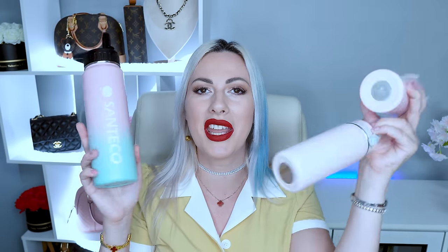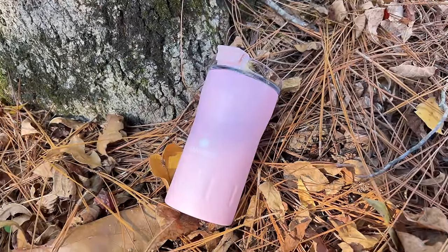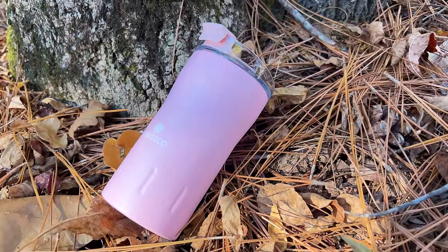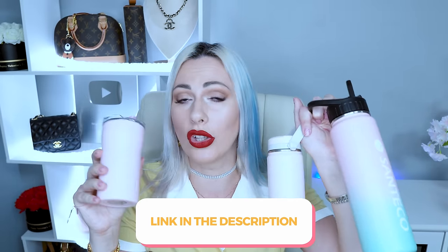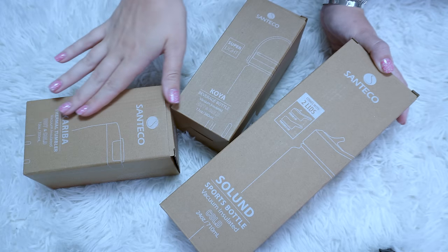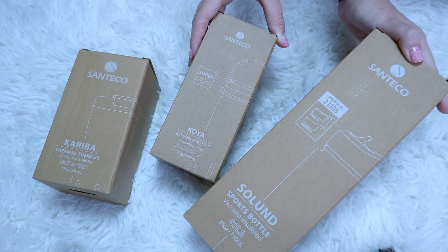Be sure to check this one out — I'll leave all the links down below in the description box along with coupon codes and discounts. Moving to my next product: these gorgeous bottles by Santeco. I have to highlight the gorgeous colors and design — I love everything. There are definitely many different colors available. I'll leave Amazon links for three of these bottles in the description box. Santeco is a 10-year-old brand with history, directly from Europe — this is why their bottles are so gorgeous.